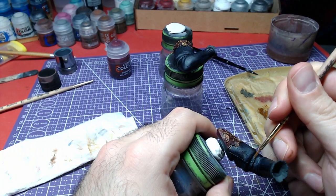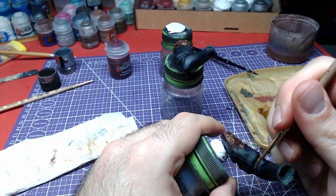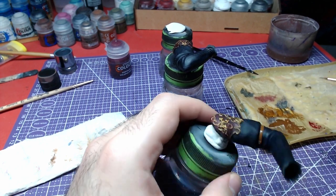The belts around Astarion's elbows and wrists will be done with Mournfang Brown. Try not to paint over the blue, and if you do, apply a primer's color and repaint the area with Leviathan Blue.